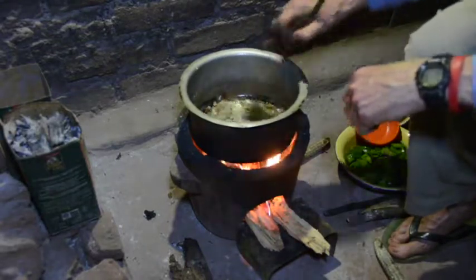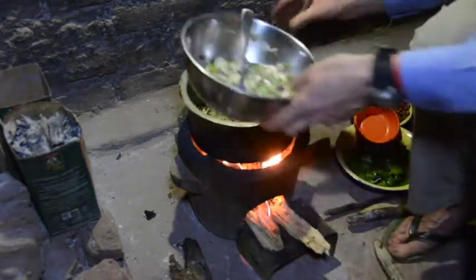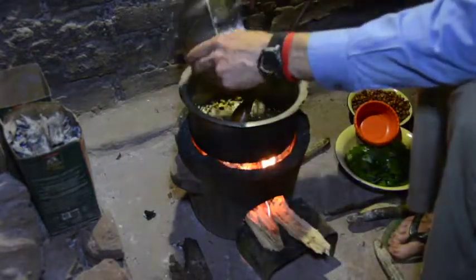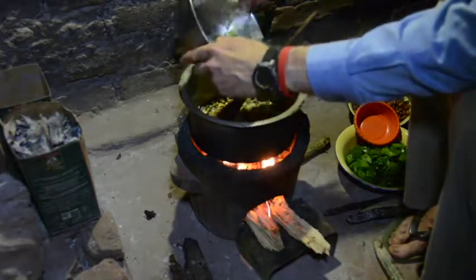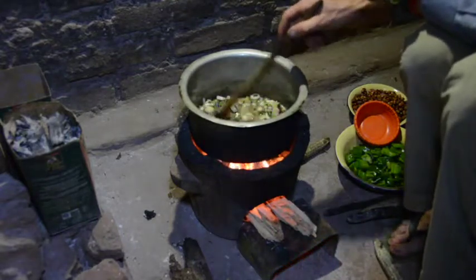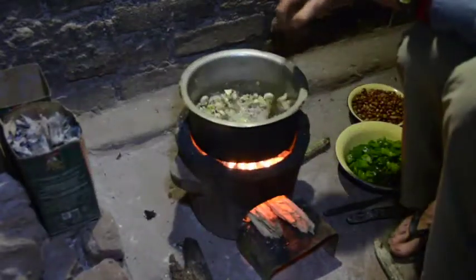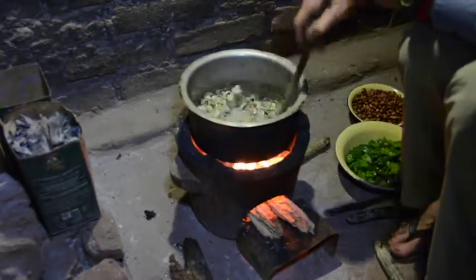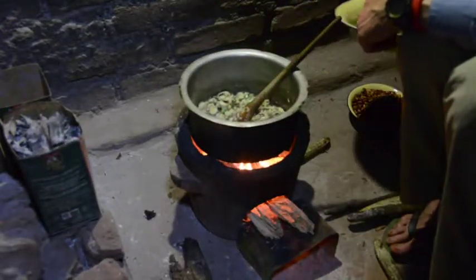Just as soon as the garlic starts to brown, which is almost now, we add the marinated onions with our eggs. We let the eggs cook through until they are thoroughly cooked.